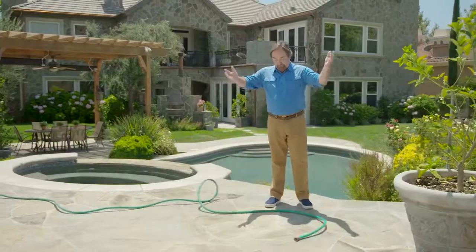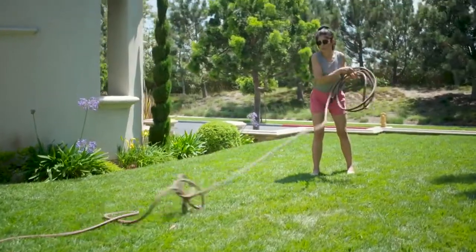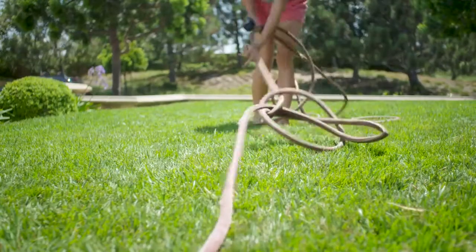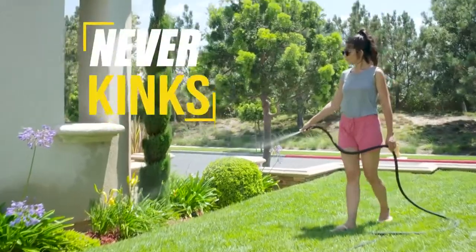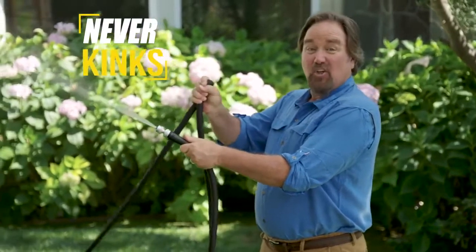The other hose? It just sits there. No more dragging heavy hoses. No flipping and whipping to clear the kinks. The Silver Bullet will never kink. Look at that — I mean, that's a kink. And look at the water pressure.